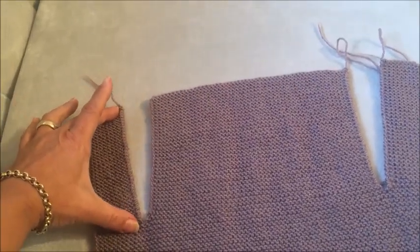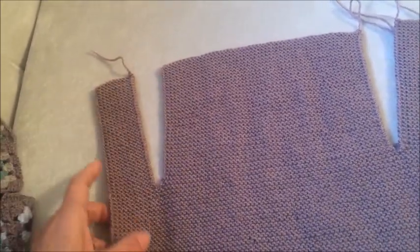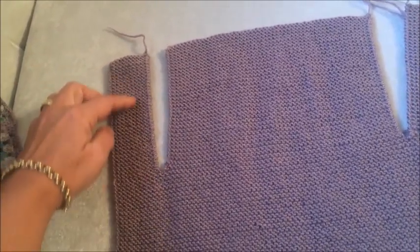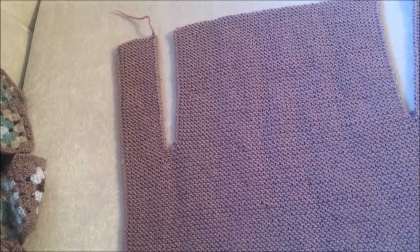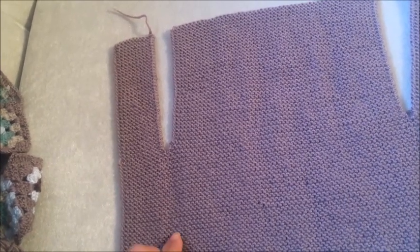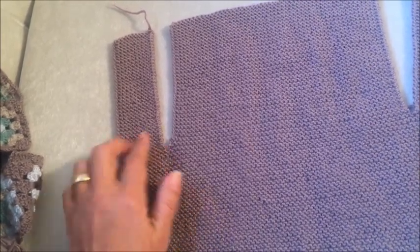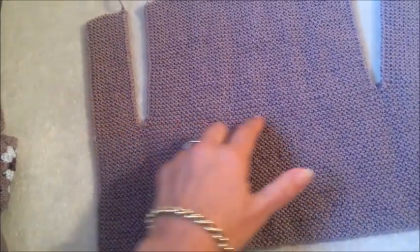Kol ayrımı sıra sayarak yaptım. Burası kol oyuntumuz olacak. Omuzları birleştirdiğimizde 35 sıra haroşa ördüm; önlerde, arkada ve diğer önde. 30 sıra da beden için kol oyuntusuna kadar tüm örgü olarak ördüm. Bu şekilde arkamız ve önlerimiz hazırlandı.